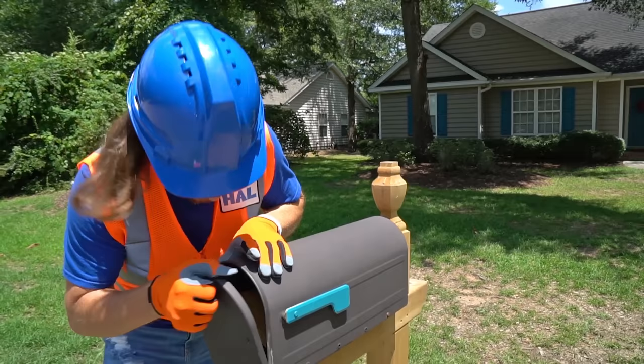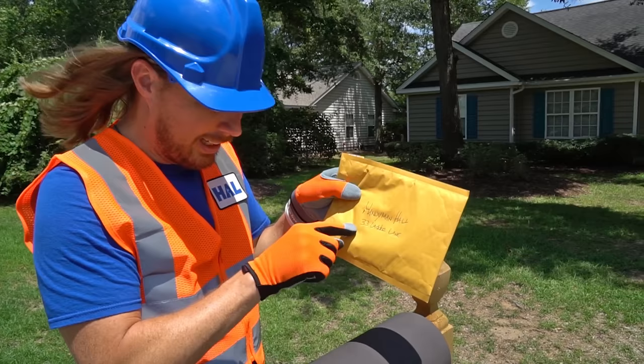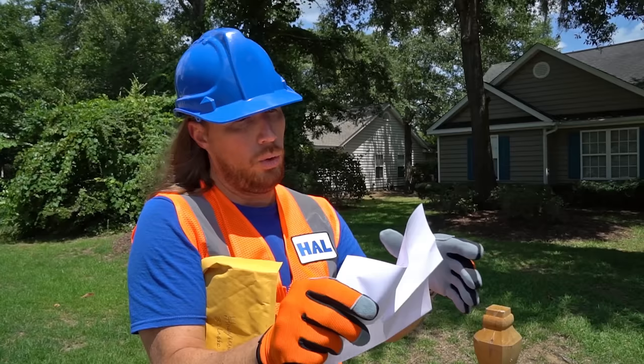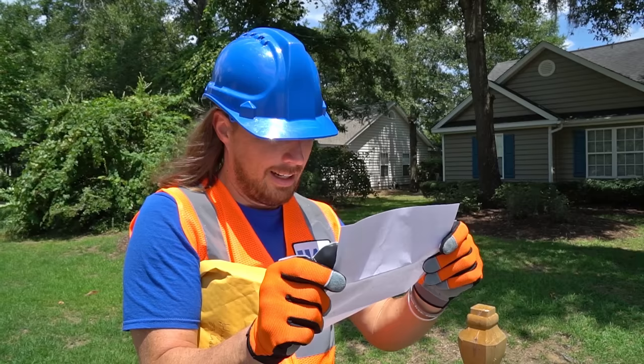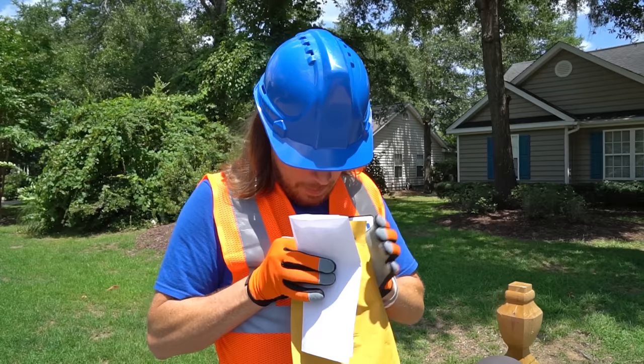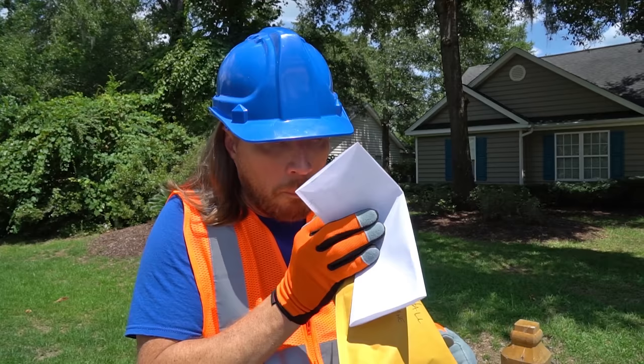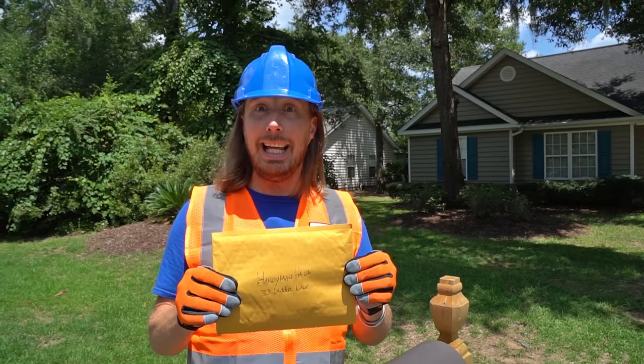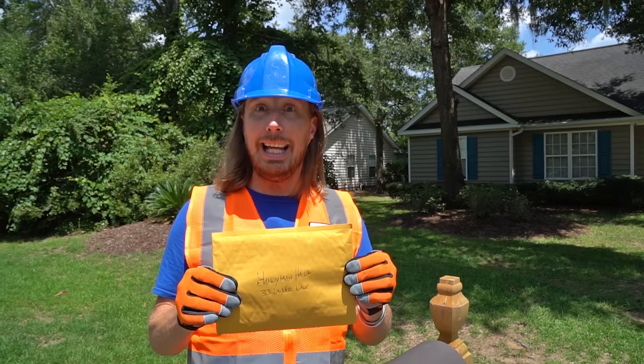Oh, did you see that? The mailman came by and I think he dropped something off. Look, it's a letter — it's even got my name on there and my address. Let's see what it is. It says: 'Dear Handyman, I am really sorry for running over your mailbox. I don't know what got into me. Here is some money to help pay for repairs.' Well, let's see — a dollar bill. Thanks, kid. Well, it's been a great day today. We repaired a mailbox, wrote some letters to be sent off, and got a letter in the mail. That's great! Thanks for watching Handyman Hal — we'll see you later!